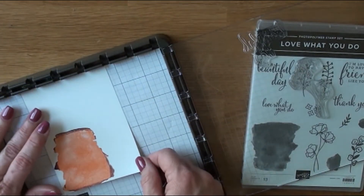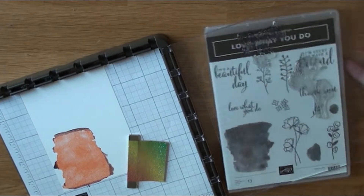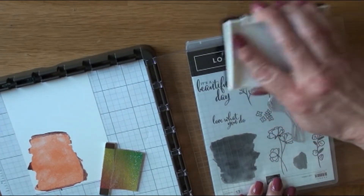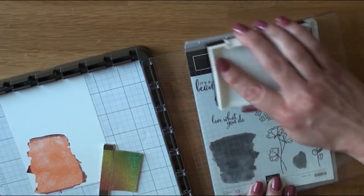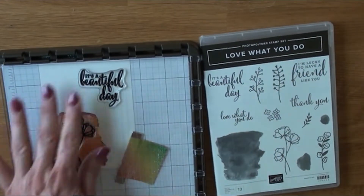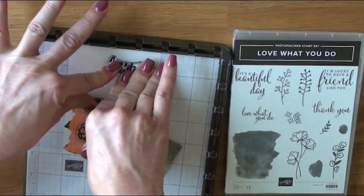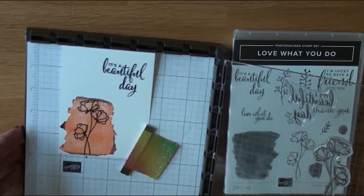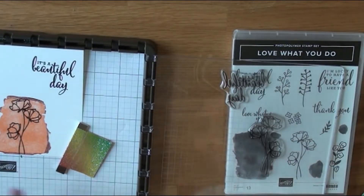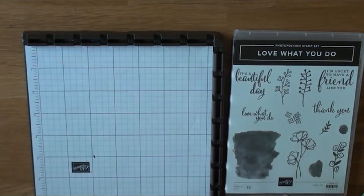I'm lining back up the cardstock and putting down some Memento Tuxedo Black on top of my sentiment and the image, giving that a really good press because I like my sentiments to be bold so they pop out. Especially with a clean and simple card you have to have something popping.